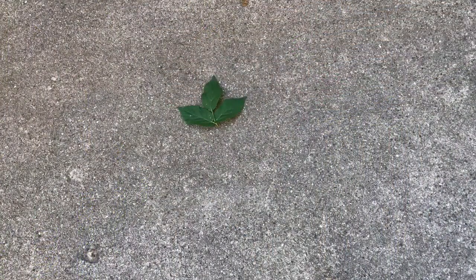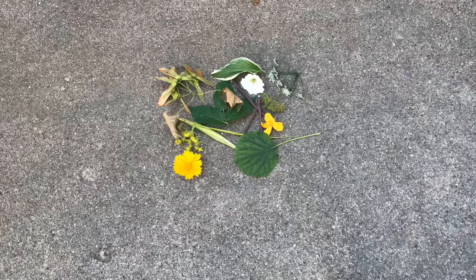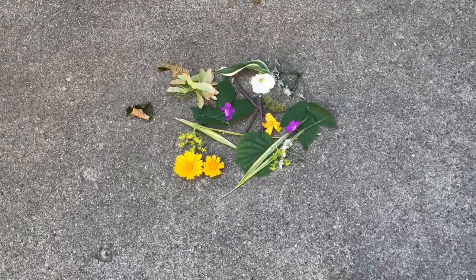I started by collecting natural things around my yard — you could even do this on a walk. I looked for leaves, sticks, flowers, all different shapes, colors, and textures.